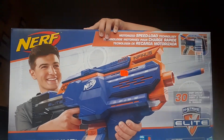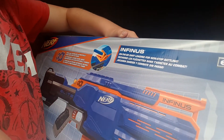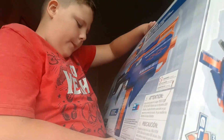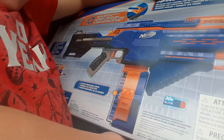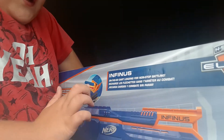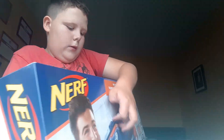And it says: 'Infinix on-the-go dart loading for non-stop battling.' It's compatible with most N-Strike Elite clips and drums. And look, you can load a dart inside of the Infinix.